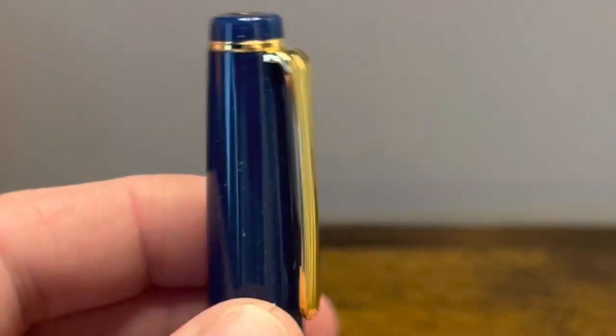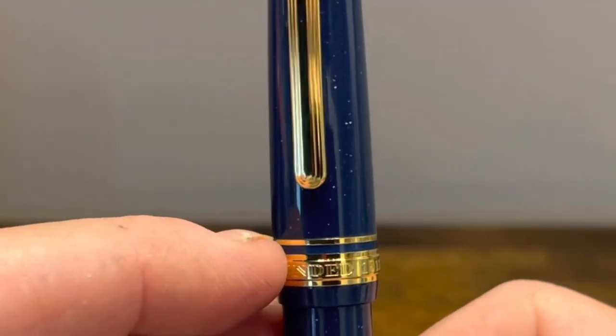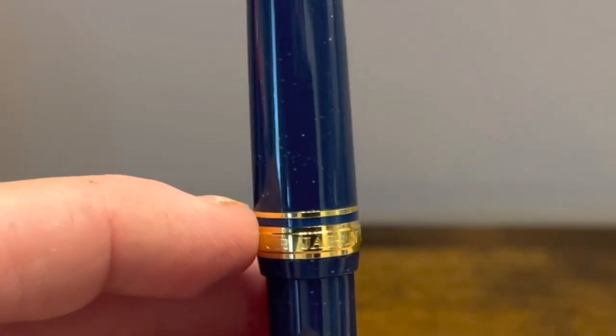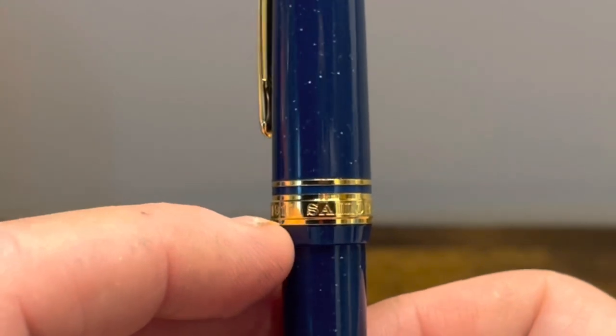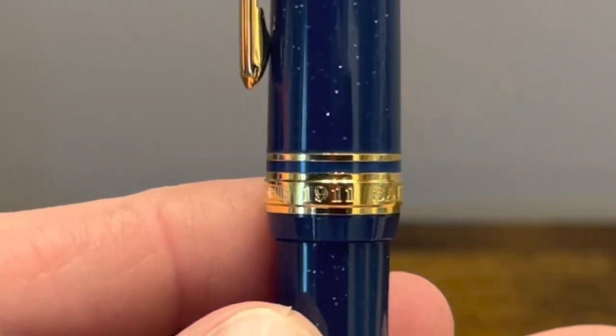The clip is stiff but functional. As we work our way down the cap, we have a single gold band followed by a thicker gold band which reads 'Sailor Japan, founded 1911.'